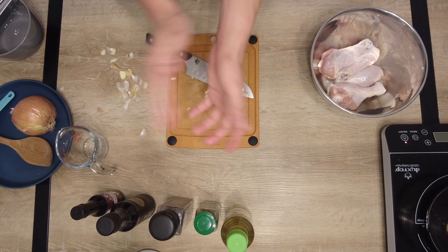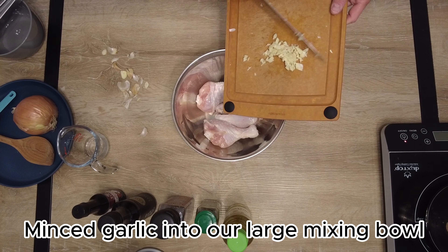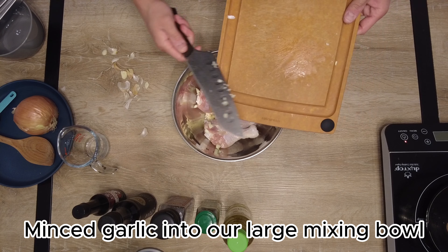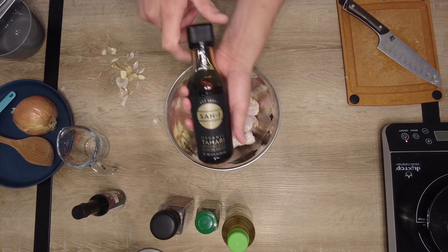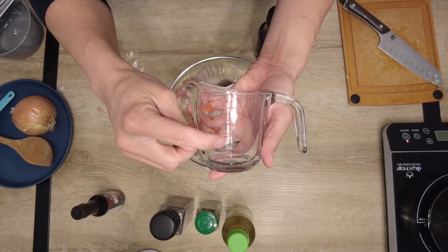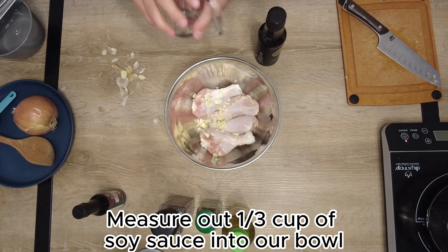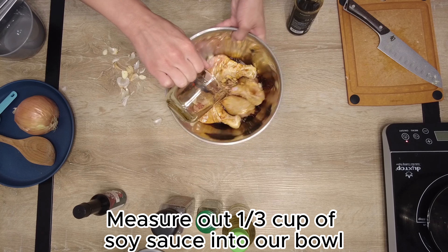Throw your minced garlic into the chicken bowl, and make sure you're putting your chicken thighs and drumsticks into a large mixing bowl. Next, we're going to do about one third cup of soy sauce and that goes into our mixing bowl with the garlic and the chicken.